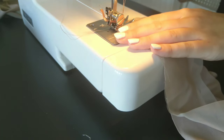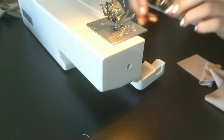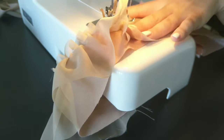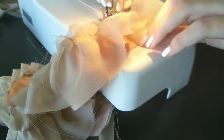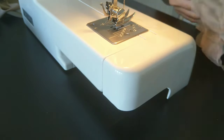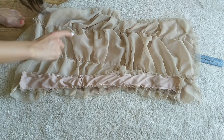I sewed the top and end of those two layers together and then sewed along the sides whilst ruching it up. I sewed both of these strips to my front piece right sides together.